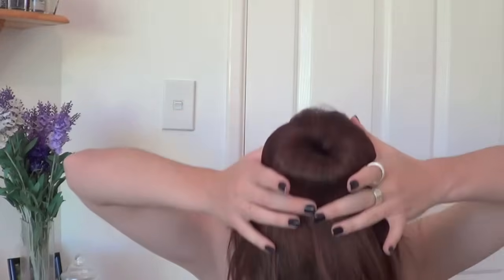You want to take your ponytail and just spread it around the bun. If I tip my head forward, you're going to see what it looks like — just like that, tuck the hair underneath, which is what I'm doing here. Just keep on bringing the ponytail around and tucking it underneath.